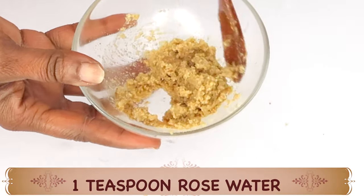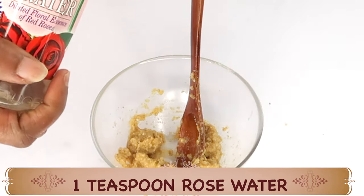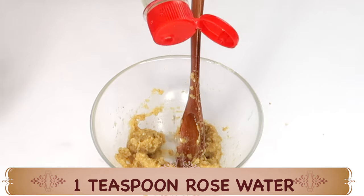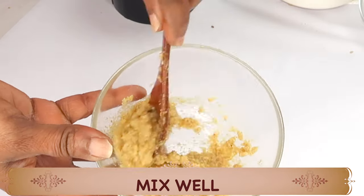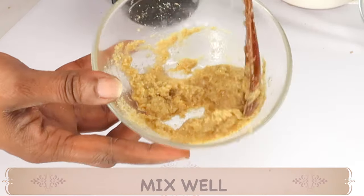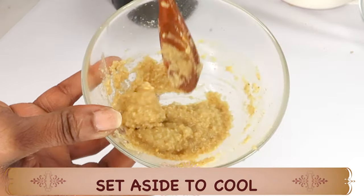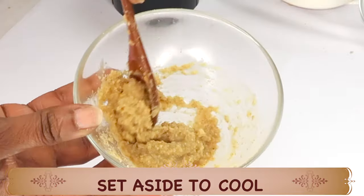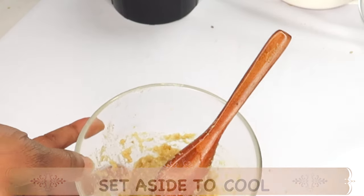Now we are just going to stir this, and I find mine to be a little too dry, so I am going to reach for some rose water and pour about a teaspoon into the mixture. I am just going to mix it up, and this is exactly how I want it to be — a very watery consistency, however not too watery. The rice is very absorbing along with the orange peel. I am going to set this aside for about 5 minutes or so for it to cool, and then it is ready to use on the skin as a facial mask.